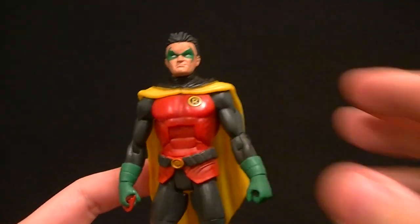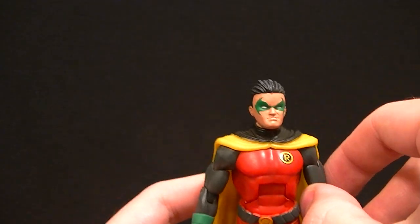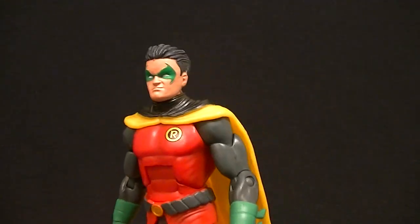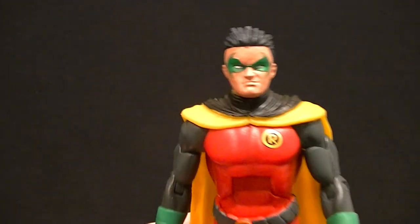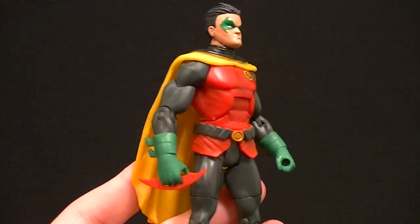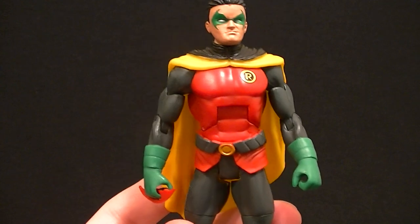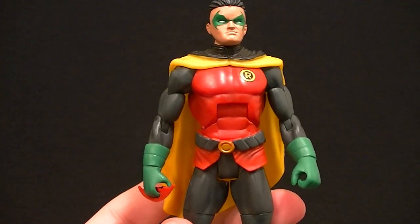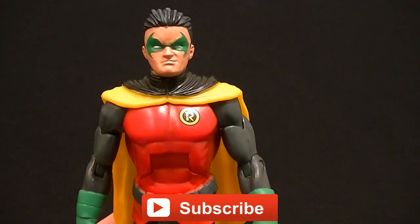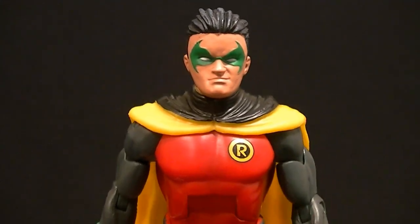Surprisingly enough, I'm pretty pleased with this figure. If it wasn't for the head I'd be really pleased — I was not expecting to have anything more from Mattel that I was happy with, but they did a pretty good job. I recommend it, especially if you're a Batman fan, and even if you're just a DCUC fan this is one you should try to track down. It's a nice shelf piece with the great color composition of grays, blacks, yellows, reds, and greens. Make sure you subscribe to the channel for upcoming figure reviews, custom figures, and other good stuff. Keep collecting!